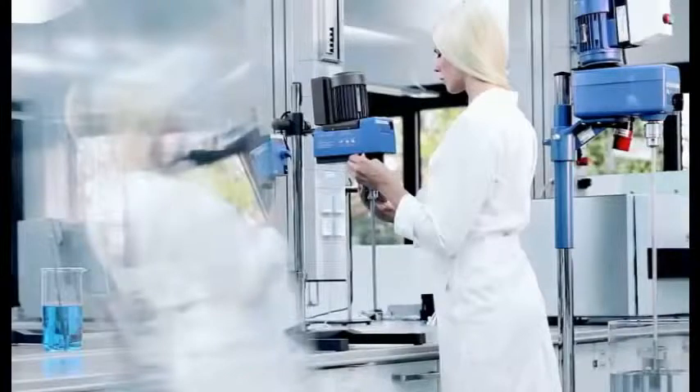Overhead stirrers from IKA. Powerful, reliable and robust.